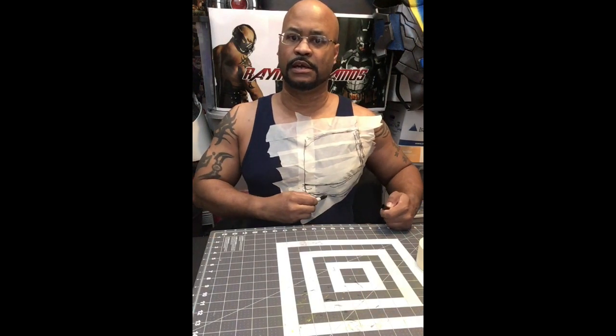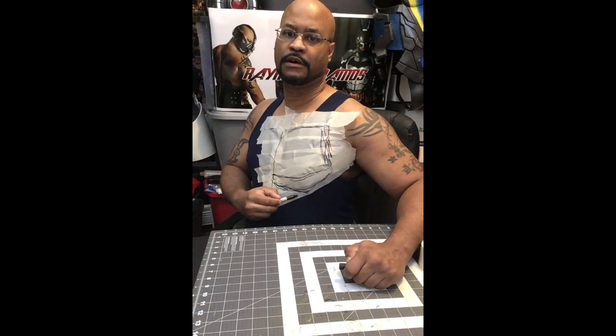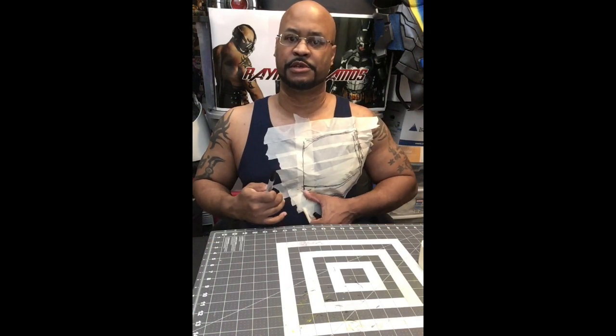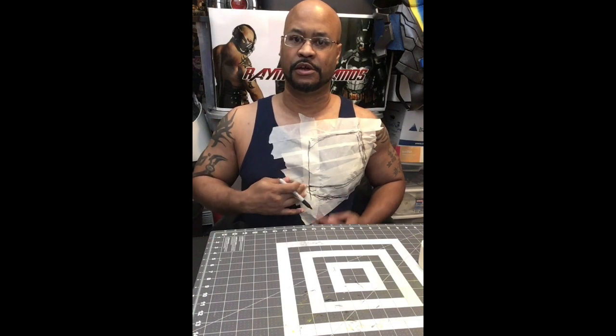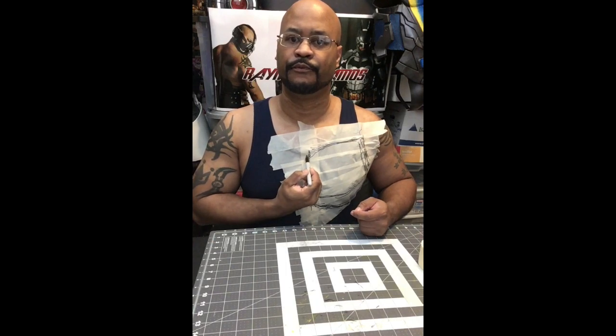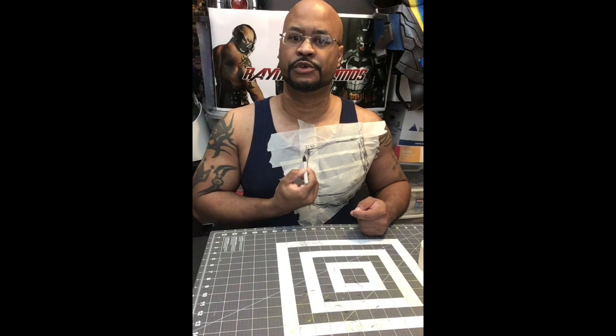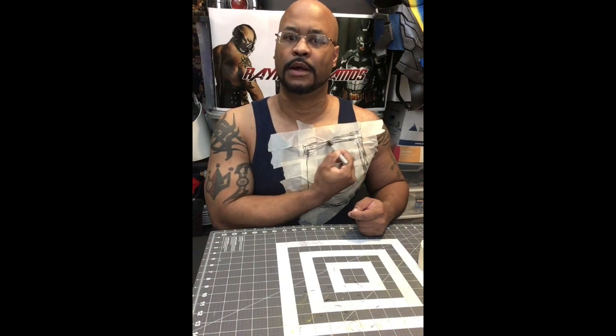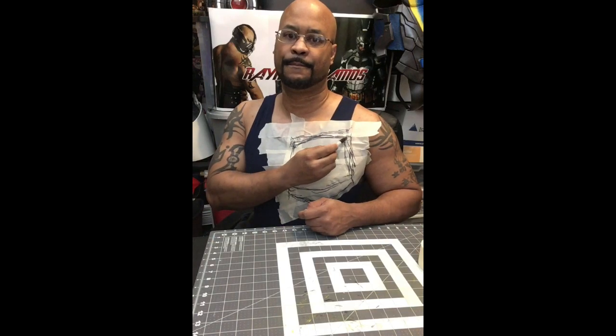I'm just trying to get the underside of that shape here. I feel like the tape is in a pretty good spot and I'm just tracing out the shape of how my chest goes. If I wanted to, I could bring this up a little bit more and bring it in like that, still following the tank top. Like I said, ladies, you could do this too.